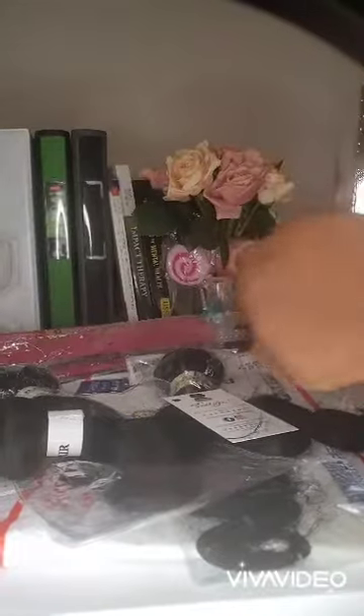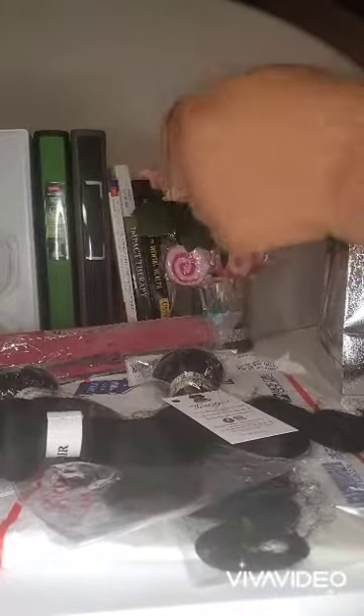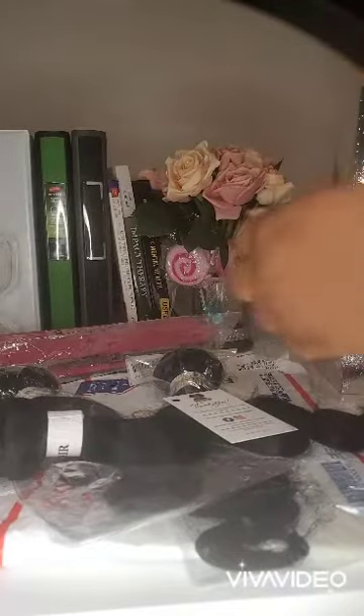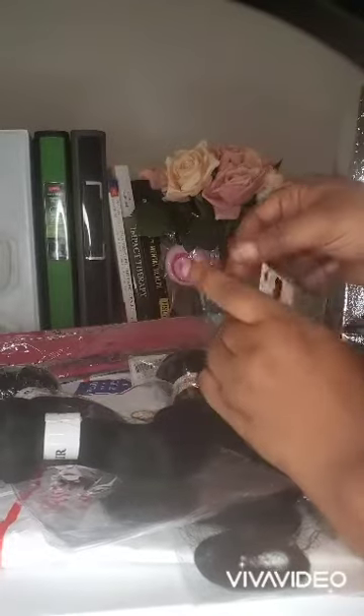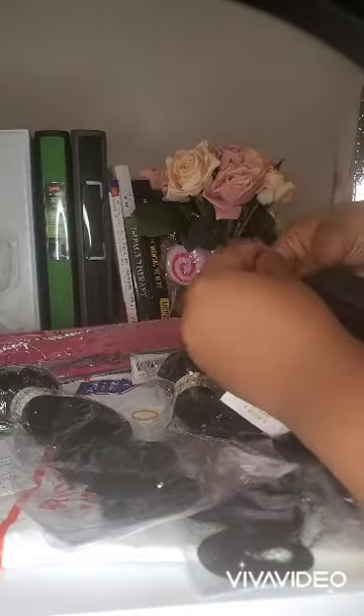As you can see, I'm using thread for sewing to hold it together, because I felt like it would blend in a little bit more than, let's just say, blue string, yellow string, or orange string. I kind of wanted it to blend in with the hair so it did not look like anything out of the ordinary.